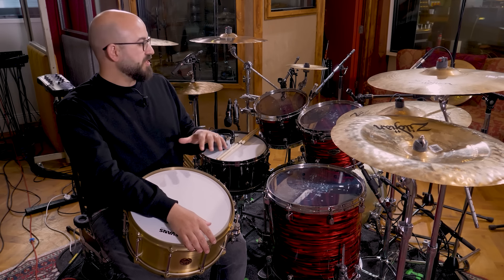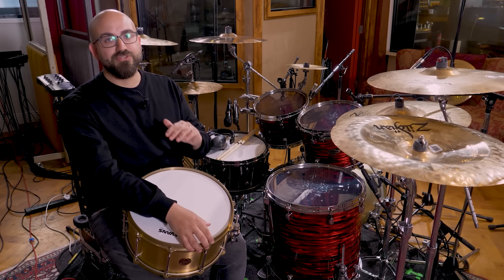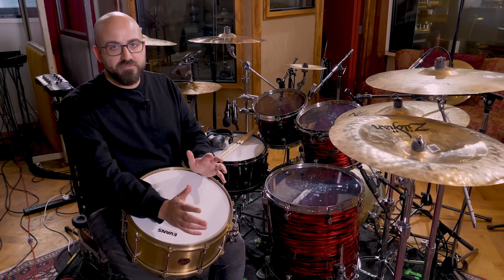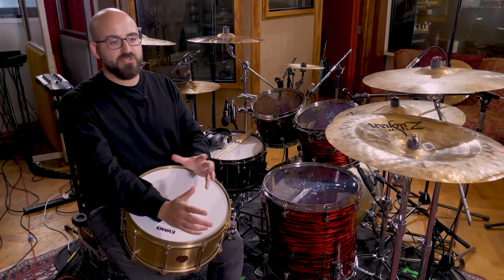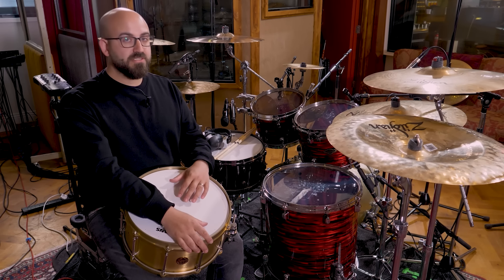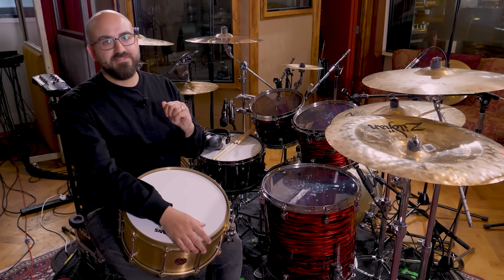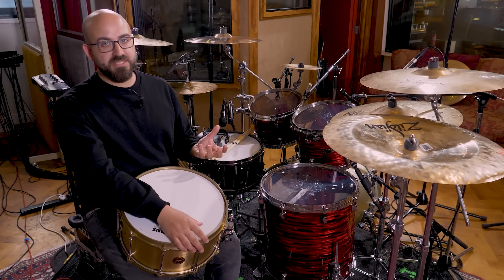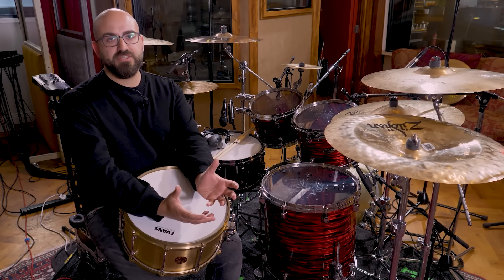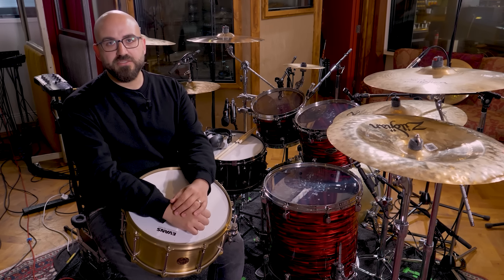The snare is the thing we're going to hear in all of the microphones really loudly, and we want to make sure it's sounding good in all of those microphones. Because even if we come to sample replacing, or you're sent something to mix that doesn't have a good-sounding snare, it's still going to be really loud in the overheads and in the room mics. If possible, it's good to not have to find ways to minimize that after the fact — that can get quite tricky and you'll eliminate a lot of the beautiful real aspects of what you captured in the studio.